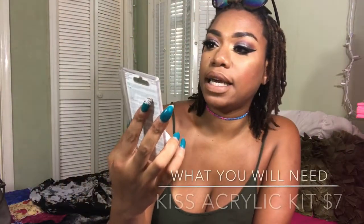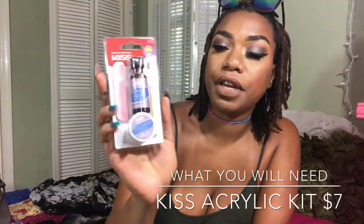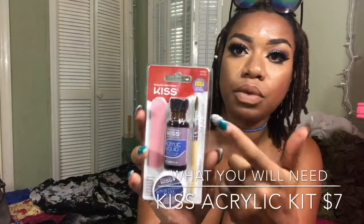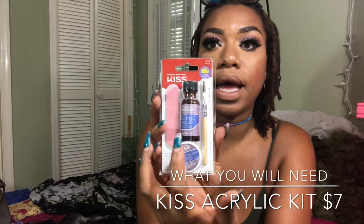The first thing I got was the Kiss bubble-free acrylic formula acrylic filling kit. It's a whole kit — it comes with a brush, the acrylic liquid, the acrylic powder, and a file.